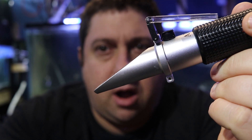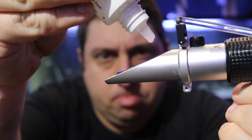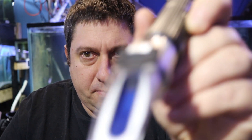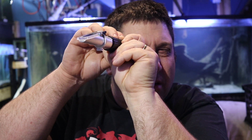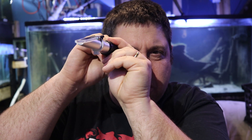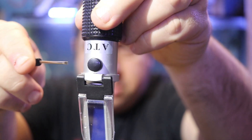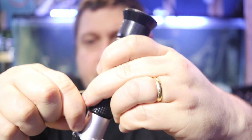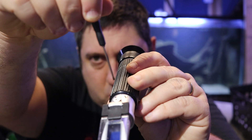We have our refractometer and our calibration solution. We're going to drip some on the lens, put down the top, and make sure there are no air bubbles. Looking through with a decent light source, you can adjust the focus just like a set of binoculars. Our reading came back at about 1.026, so we are calibrated. If you needed to adjust it, you'd pop off the cover and use the small screwdriver to turn the calibration screw until it reads 1.026.